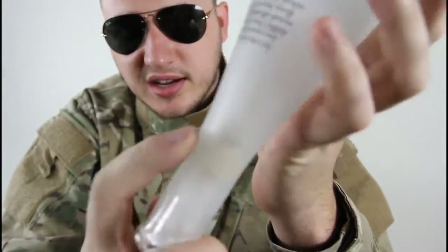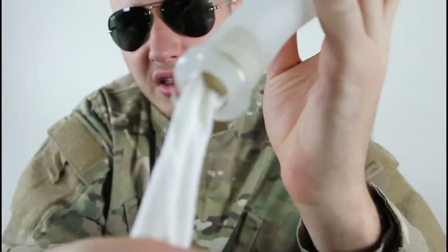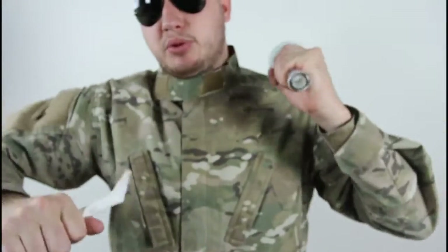You see that cork stuck with the napkin right there. You see how the cork is stuck with the napkin — you just pull it and you took it out! That's how you take the cork out of the bottle. Hope you enjoyed that video, let me know what you think in the comments below and check out my next experiments.